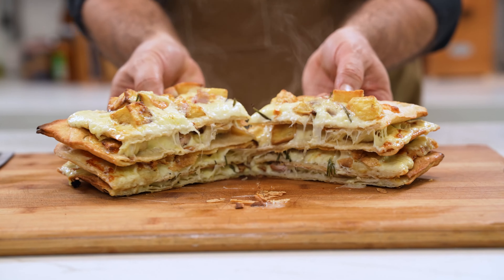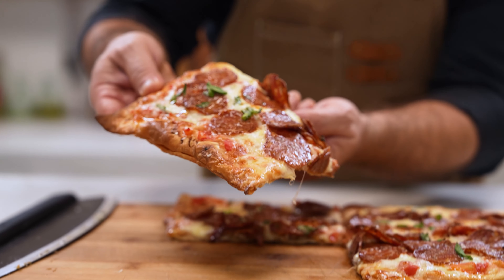That's incredible — with all those crunchy layers. Tell me which one was your favorite: the potato, the prosciutto, or the pepperoni.